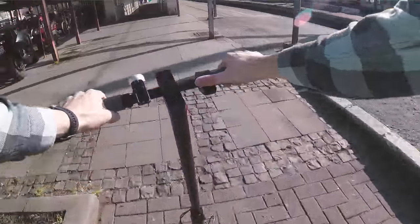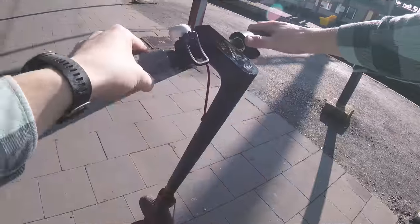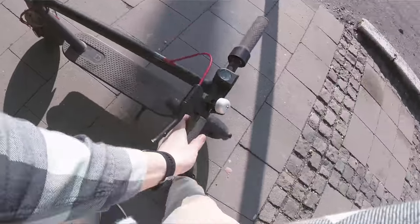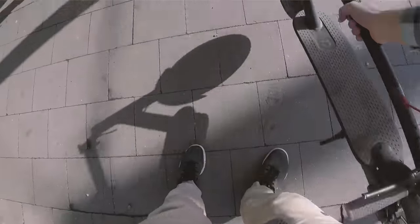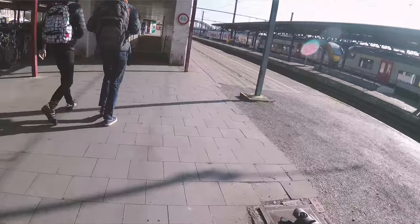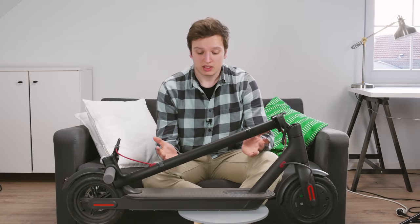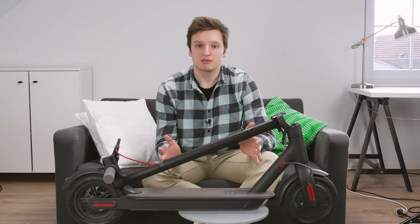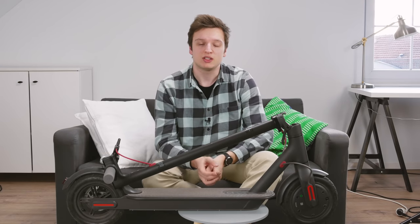I actually looked at a folding bike online and wanted to buy one, but it wouldn't fit in my car, so that was a non-option. Around that time I got an email from Gearbest about Xiaomi scooters being on flash sale, so I just bought one right away — 245 euros, delivered to my doorstep only 33 days later.